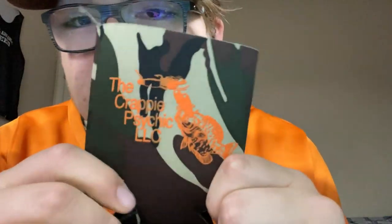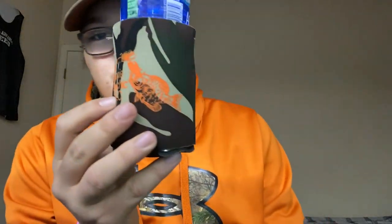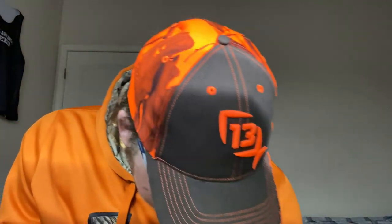Nice little Crappie Psychic camo and orange koozie. It smells like that plastic — I don't know why but I like the smell of that plastic. I have a water bottle here, just for fun. There we go, there's item one — a nice little Crappie Psychic koozie.